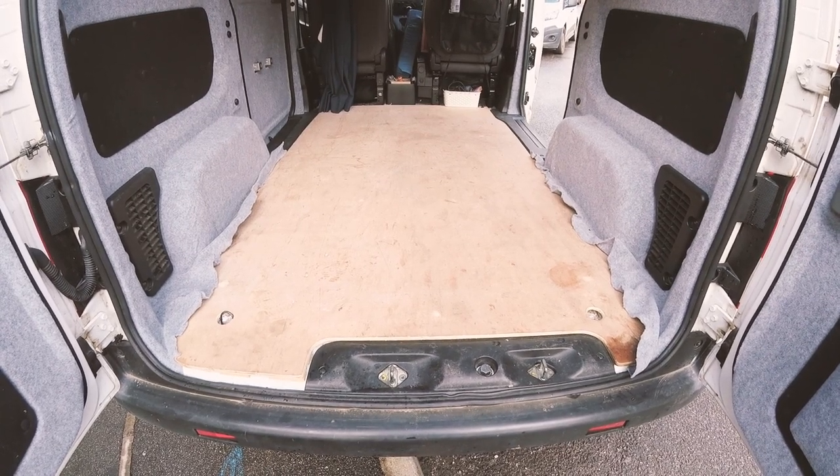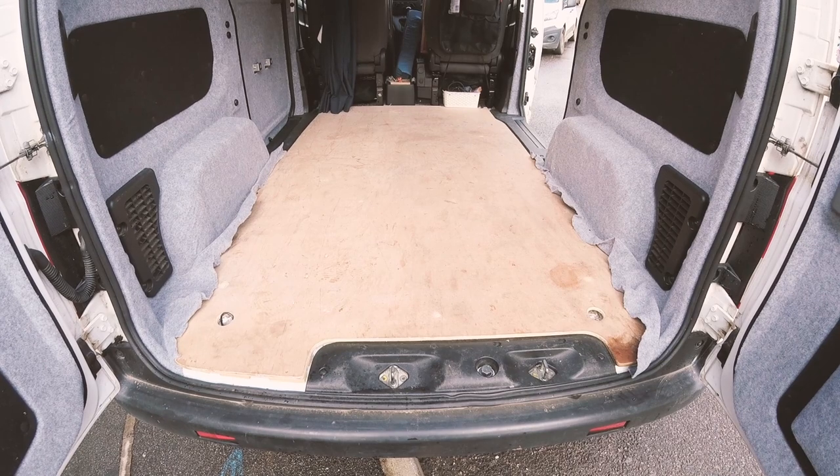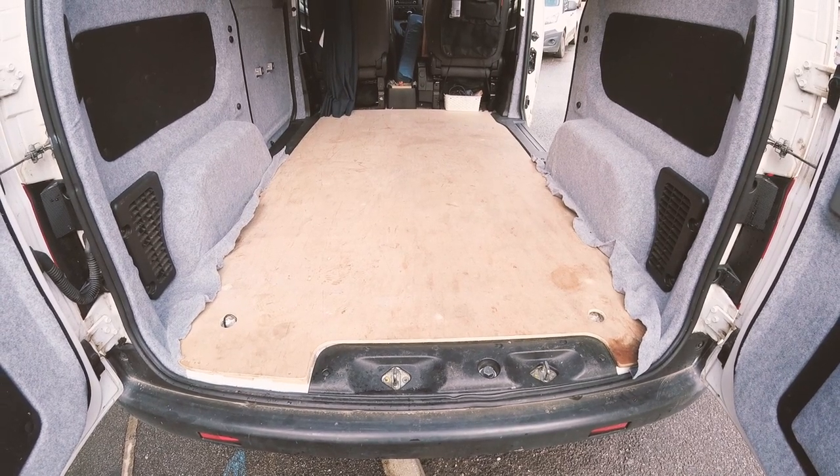So this is how my floor currently looks, and now that all the messy parts of my build are out of the way, namely carpeting the van, I can get started on improving it.